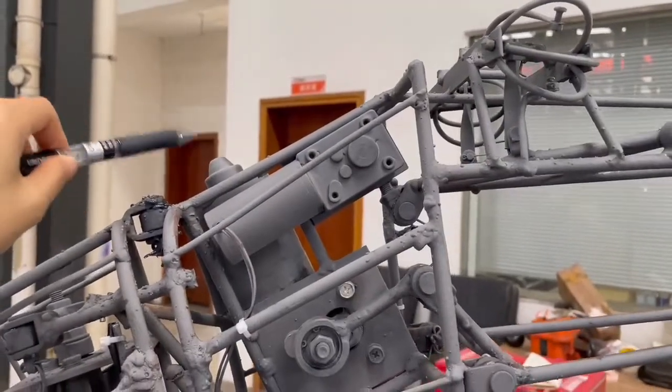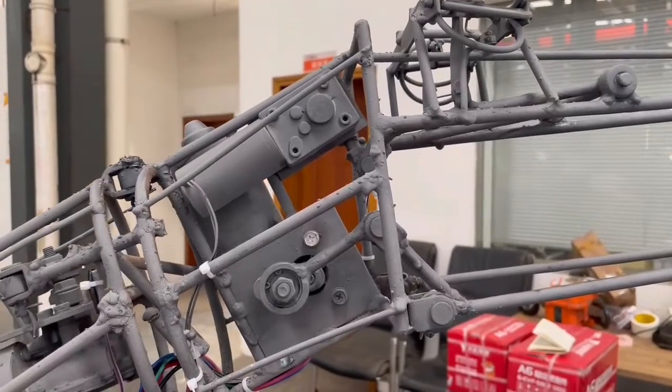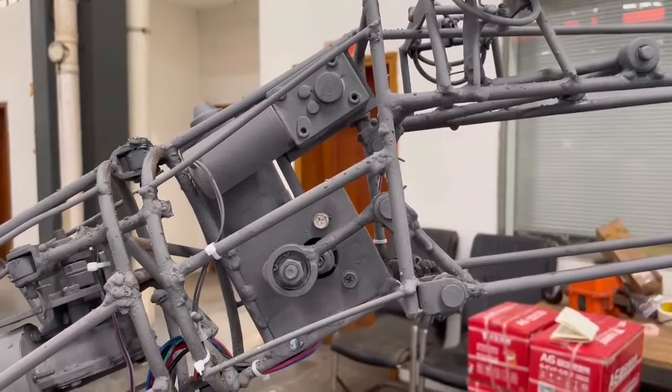This motor controls the mouth. If the mouth makes a sound, you can apply the lubricant to this joint.